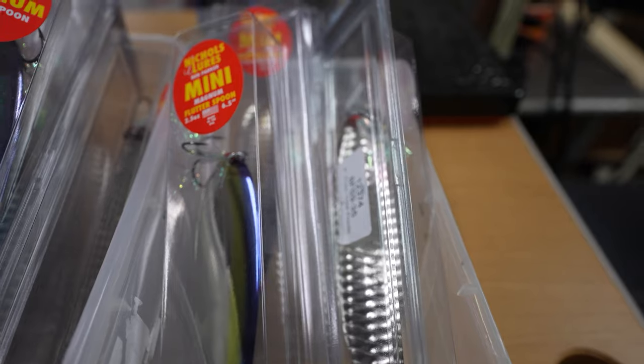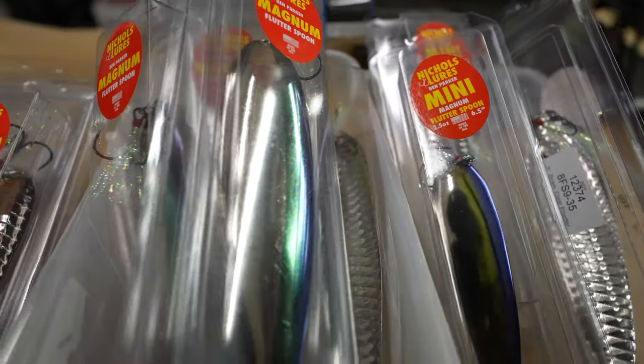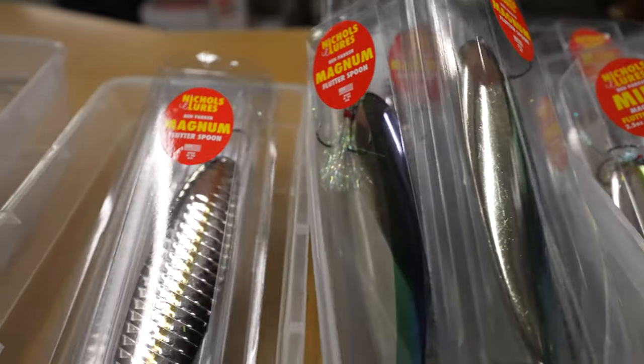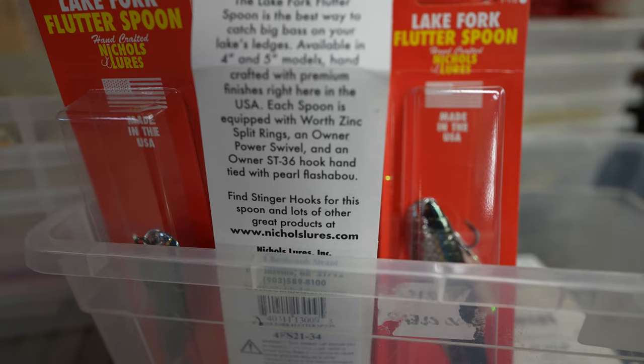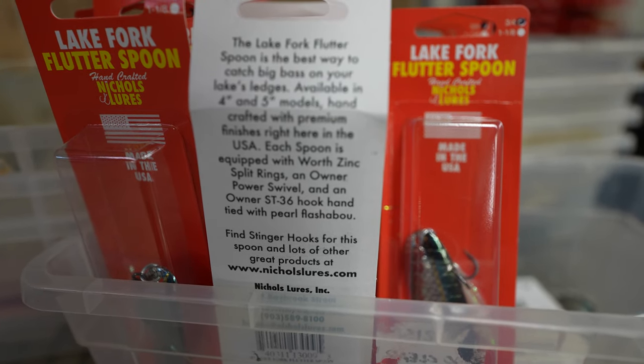There's a lot of things that I call luck — I think I've just been at the right place at the right time for a few big breaks. At the same time, it doesn't come without preparation or hard work. The story of the spoon is that we'd been making four and five inch spoons for years. When I took over, they'd been making these four and five inch spoons — the Lake Fork size spoon.